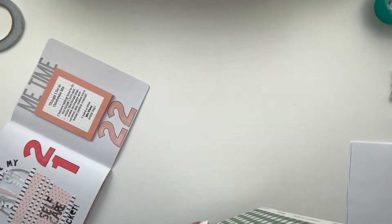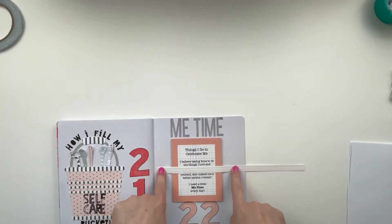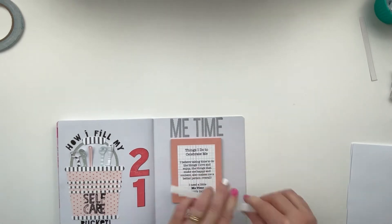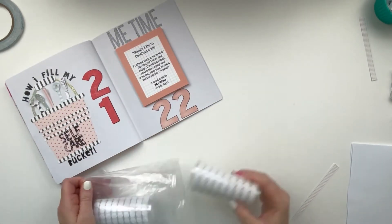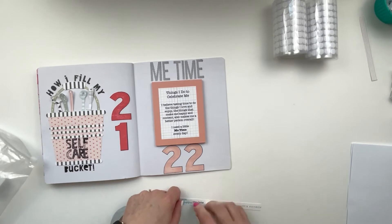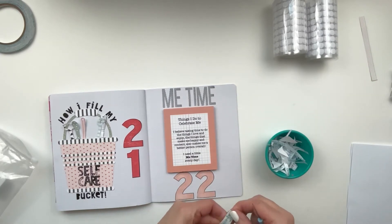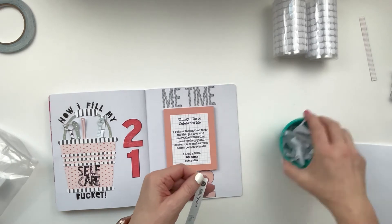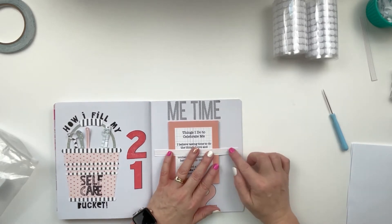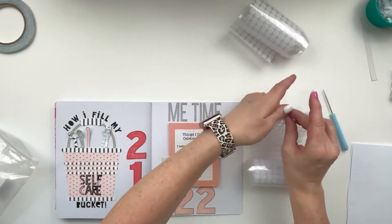I went into my Felicity Jane stash organized by style and rainbow order and found a little branding strip - a rainbow stripe - that was already the perfect width. I just cut the length down and it's kind of like a belly band attached on both sides. I use score tape on one end and velcro dots on the other so you can just pull it open and flip open the book.